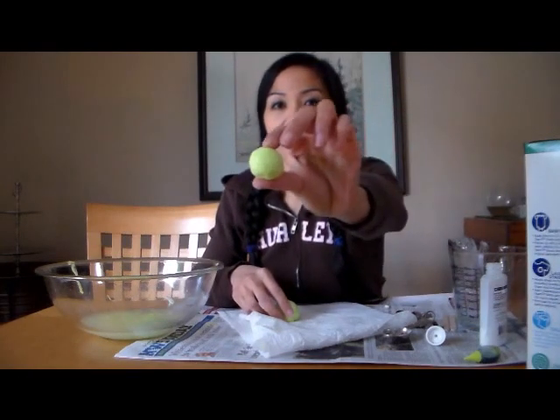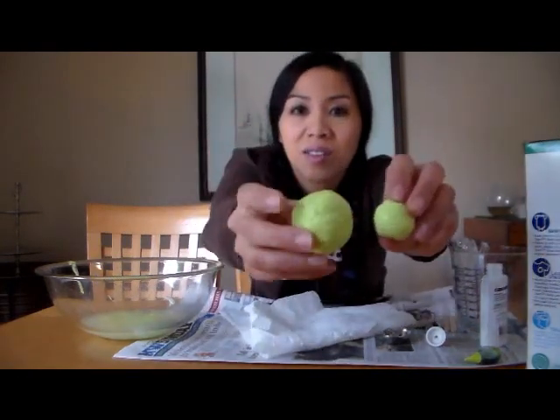I think we're done. Now we're going to bounce it — see? Isn't that neat? There's your big one there. I hope that you guys enjoyed this episode of Learn to Grow, and that you give this science project a try. Have a wonderful day, and we'll see you soon. Bye-bye.